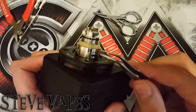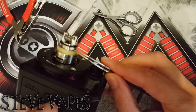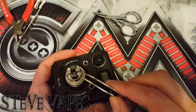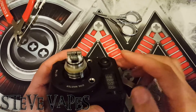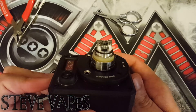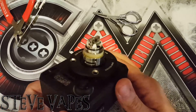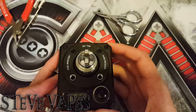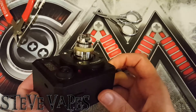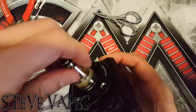Once you've got it wicked up, you'll want to see the cotton protruding into these juice wells, just enough to touch the base. The top you don't want too packed — nice and loose and fluffy — just to stop the juice running through. To be fair, I haven't experienced any leaking with this build deck whatsoever. We're just doing this video to see if it can handle a bit of a beefier build. That's what you want to be seeing once you've wicked it up.